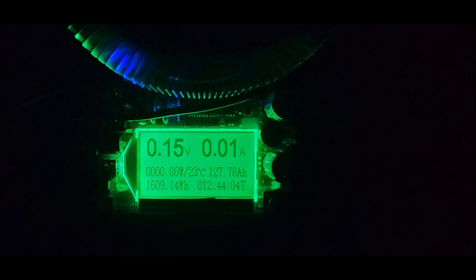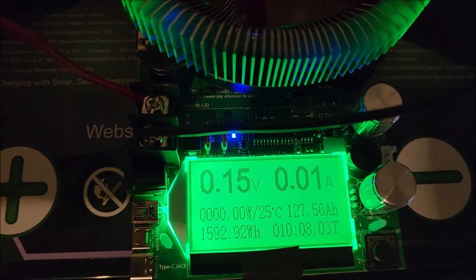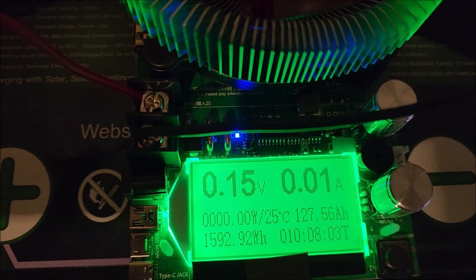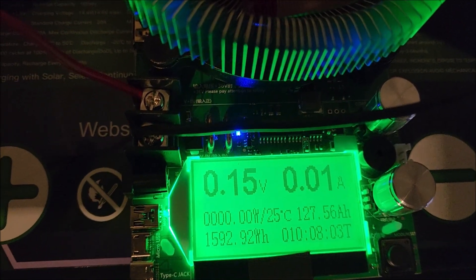At a higher 12.5-amp load, and making sure it was completely charged this time, I ran the capacity test again at 12.5 amps and ended up at 127.56 amp-hours — so 127-plus again.